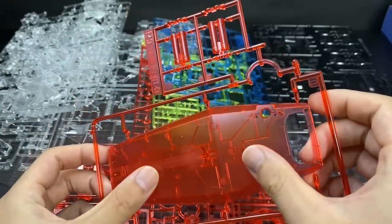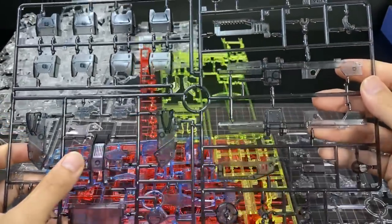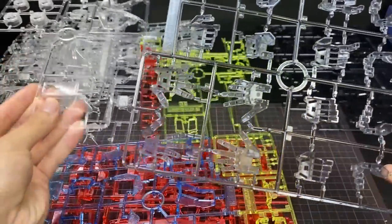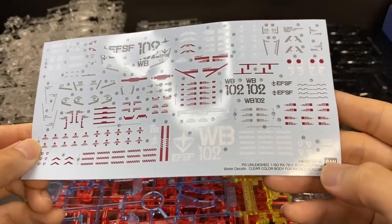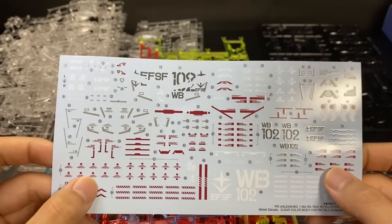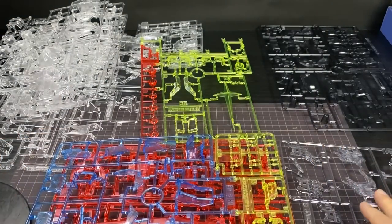通常白のパーツはこのように透明なクリアパーツになっております。そして赤のパーツはこんな感じ。青のパーツと黄色のパーツ、バックパックなどの黒のパーツもこんな感じになってます。そして手のパーツは少しグレーがかった透明パーツになってます。本体には付属してなかった水転写式デカールが付属しております。これ目当てで買ったというのもありますね。今回は使わないんですけどね。